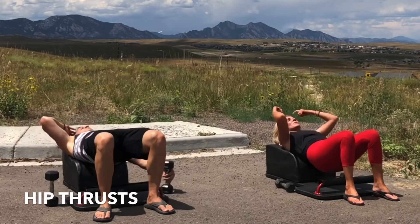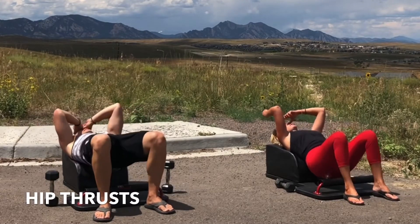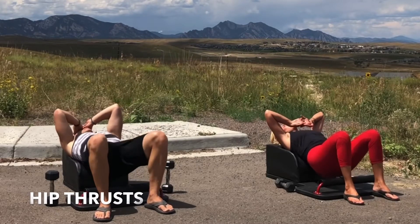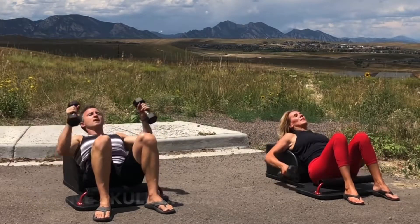Set the weights down as we move into some hip thrusts for active rest. Inhale, lower. Exhale, lift and engage. Inhale, lower. Exhale, lift and engage. And then grab the weights — bring them straight up above your shoulders again as we start round two of our incline skull crushers.